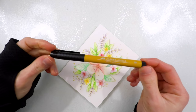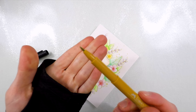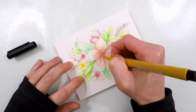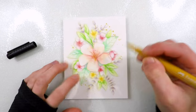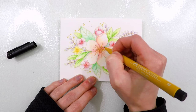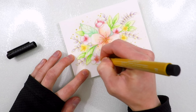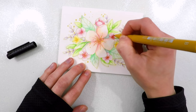Another product Faber-Castell has is the Artist Pit Pen, which is basically India ink in a pen form. They come in a variety of different tips and sizes. I'm using one with a brush nib, which works really nicely and matched the colors in my flowers. I was using this as a way to add darker interest and detailing to the fine lines of this flower image — going over top of some of those lines in the center of the flower and darkening those up.